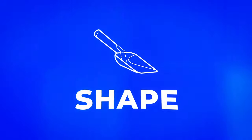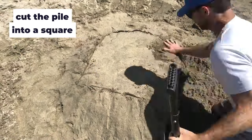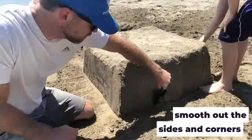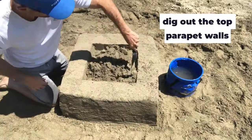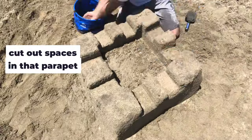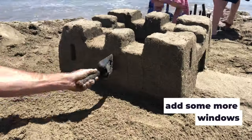Step three: shape. Now it's time to make that pile into a masterpiece. Cut the pile into a square. Smooth out those sides and corners. Square off the top. Dig out the top parapet walls. Cut out spaces in that parapet. Add a large door to one side. Add some windows above that and around the sides as well.